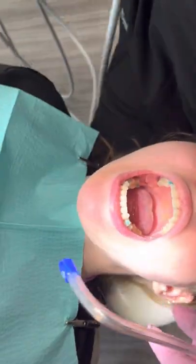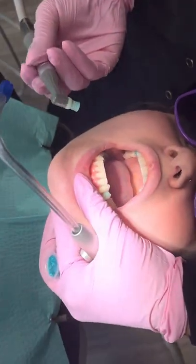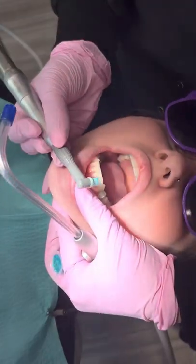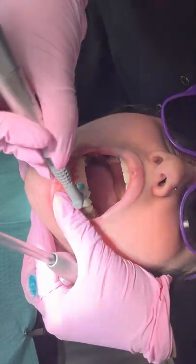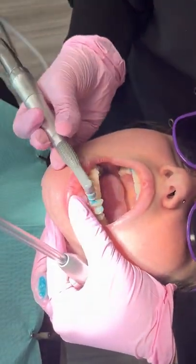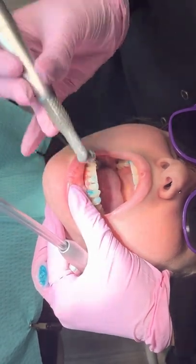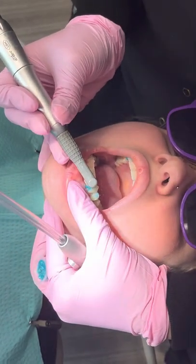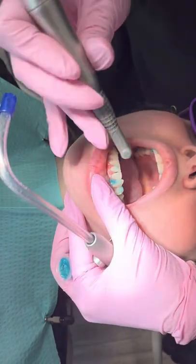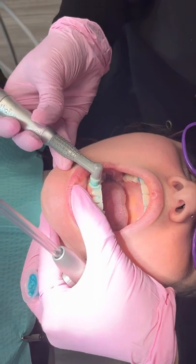Now for the anterior teeth, we're going to retract the lip with our fingers. I'm going to take this and angle it in between each of those contacts — from one side, then the other side. If we just take our prophy and push straight like this, you won't get the whole tooth. Utilizing this angled approach is a great way to ensure that you're getting in between each of the contacts.